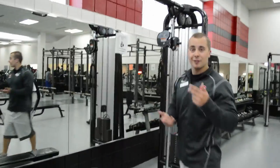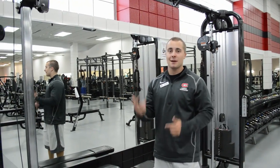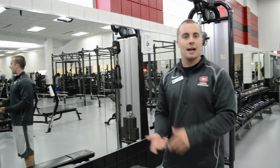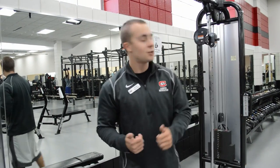These are called the cable crossover machines. A lot of people love to use these — you can use them for everything. I love using them, especially when mixing things up. Say one day I did dumbbell flies for chest; today I might want to do them on the cable crossover. Triceps, biceps, back, shoulders, everything — you can do it on here. Great, great machine.